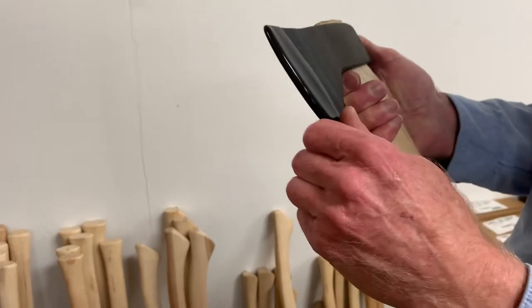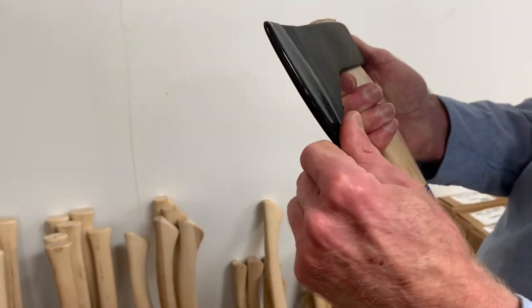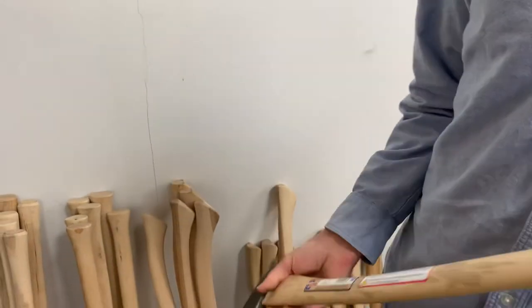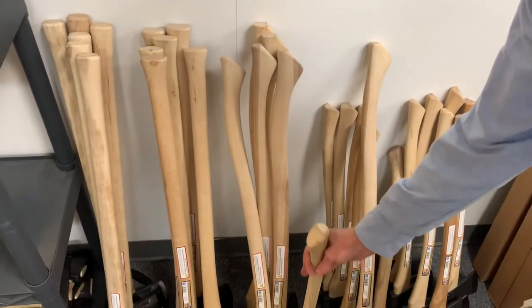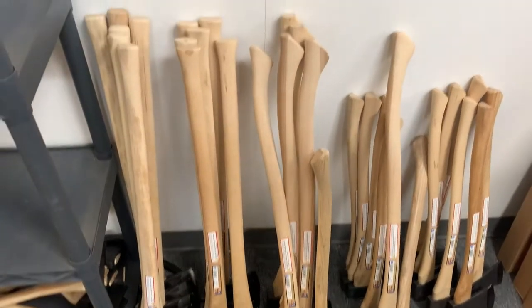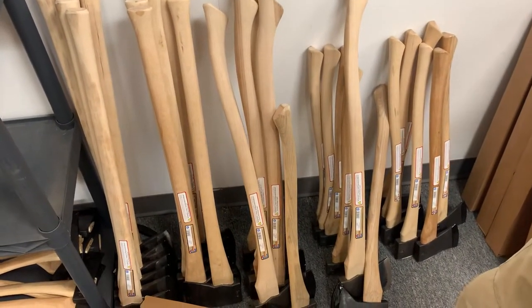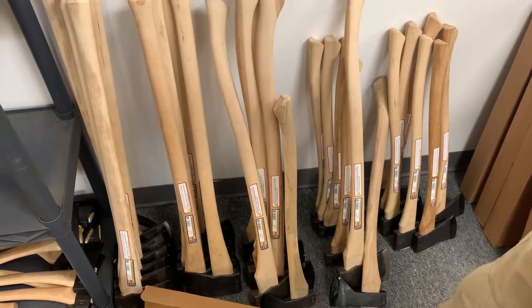If I was only going to have one axe, I would get the expensive one. If I have a bunch of axes, I'm going to have a mix. They're all better than Chinese steel. Whether it's Hults, Council Tool, or Gransfors, all the steel they use is good enough. Even if it's different steel, it's all good — some's a little better, but it's all great.